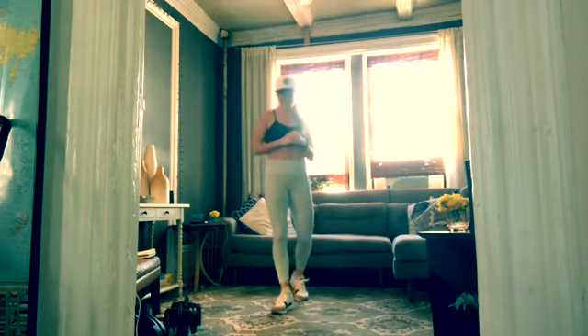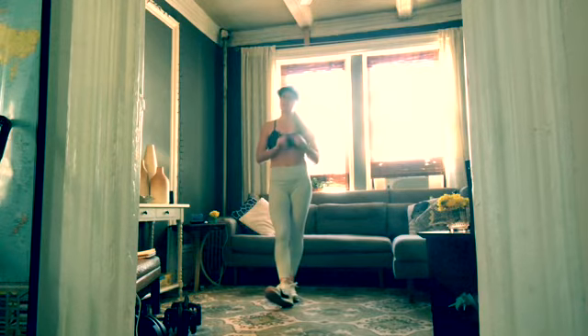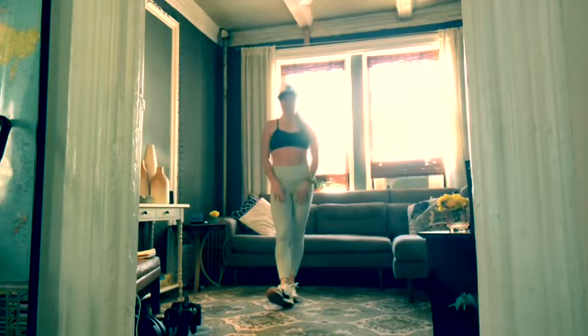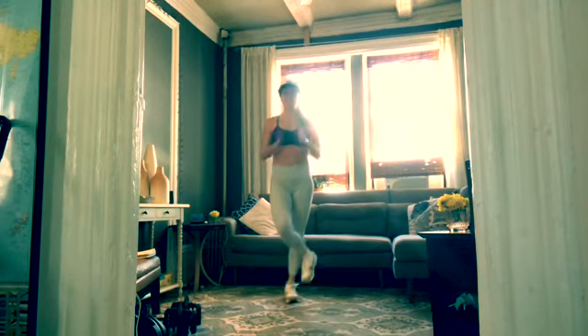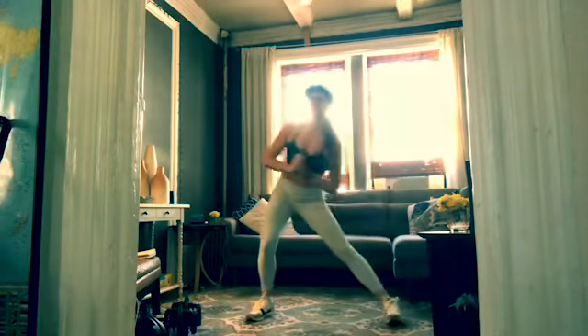Welcome to total body conditioning with Shane Staley. Today it's ideal if you have a set of heavy, medium, and light dumbbells. A mat is great, some water and a towel. Feel free to modify anything you need to. This is for you — let's get going.